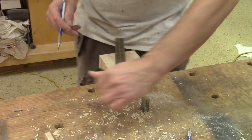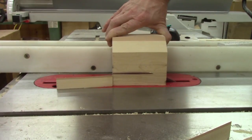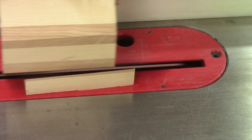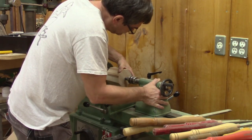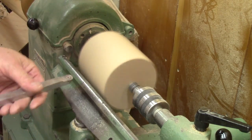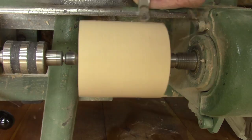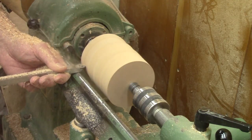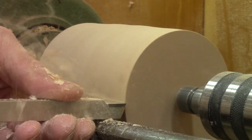After finding the center, I cut the corners. Then I put it on the lathe. The first thing to do is to turn a cylinder. In no time, I have this. To be able to hold this with my chuck, I cut a tenon.